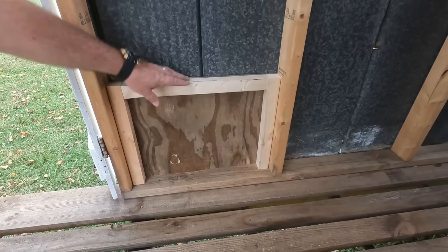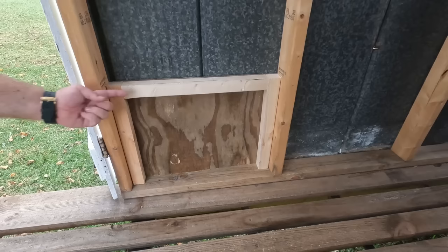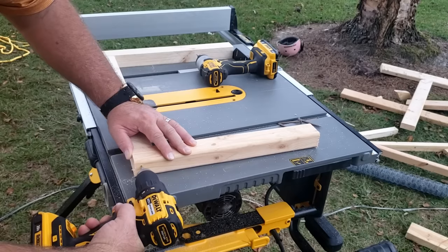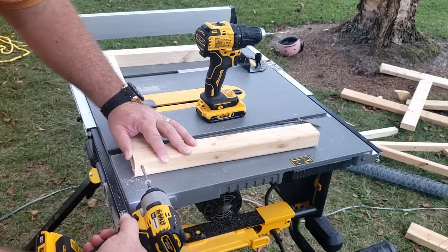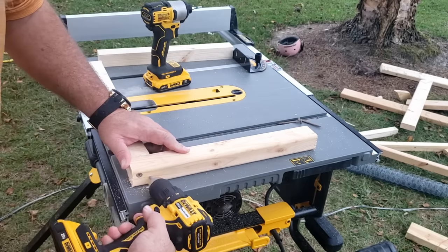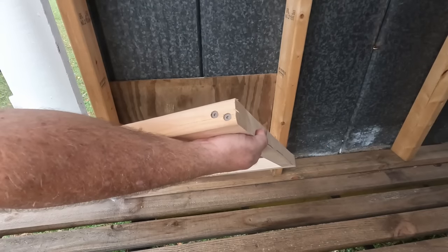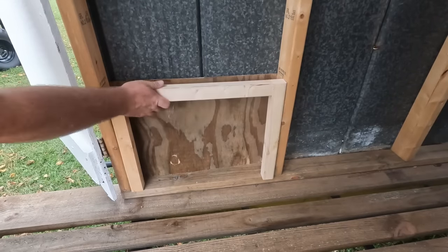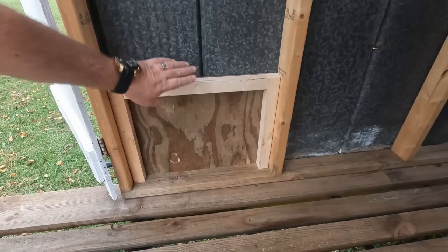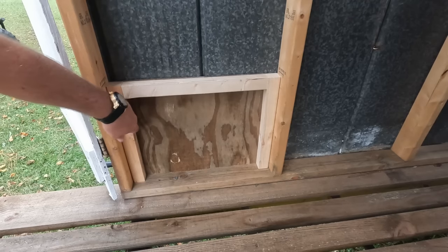Now we're going to take these pieces back out, screw them so they make one frame, then screw those into it. We'll screw through from this direction and then come back and screw these into the boards in this direction — that'll give us a sturdy frame. Now that it's framed up and good and sturdy, I'll come in on the inside and put a couple of screws in there.